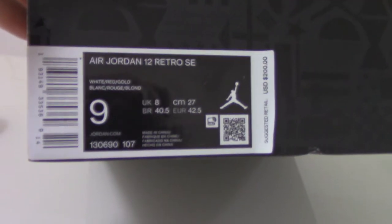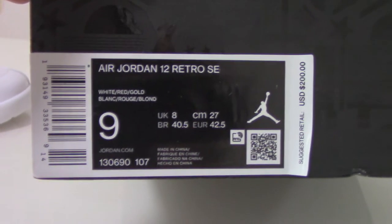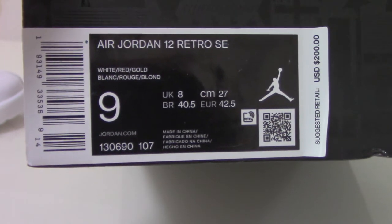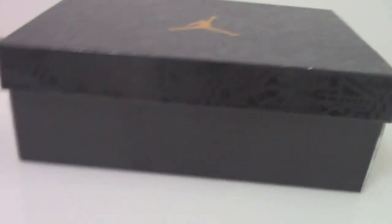Finally, you can see the size tag here. Air Jordan 12, and a little price — $200. Inside, you can see the white tissue paper. Now let me show you the shoes.